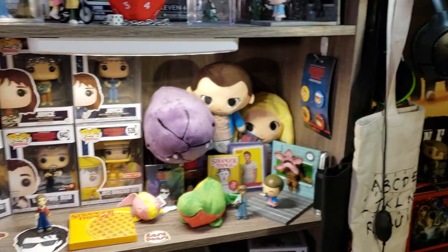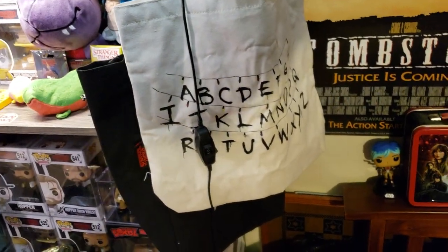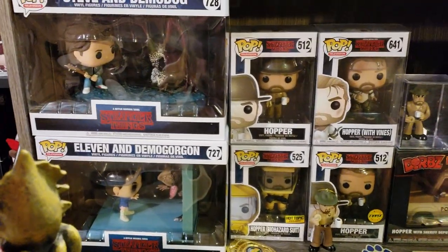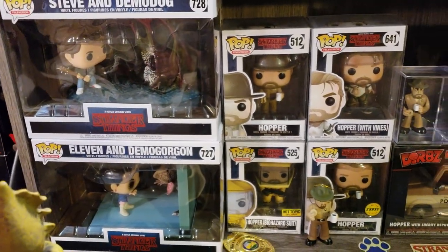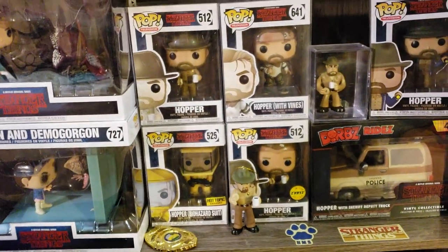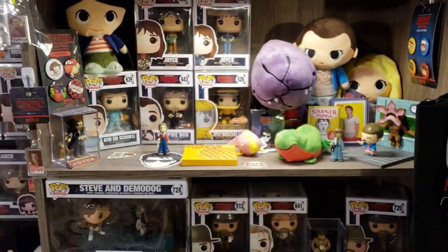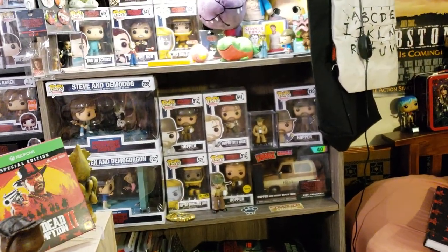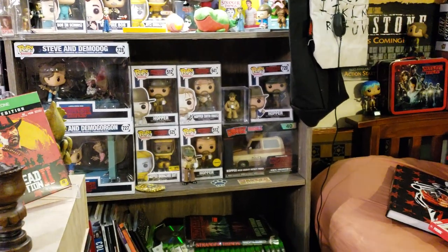There's Jonathan's Mini, some more buttons, and this bag here is dope too — it lights up and everything. Let's cover the Hopper area. There's the Steve and Demo Dog and the Eleven/Demogorgon movie moments — those just came out in December or November. Hopper, Hopper with Vines, Hopper Chase, and then there's the Hot Topic Biohazard suit. And then there's Hopper's Mini. Hopper with the flashlight just dropped and he's on top of his Dorb.